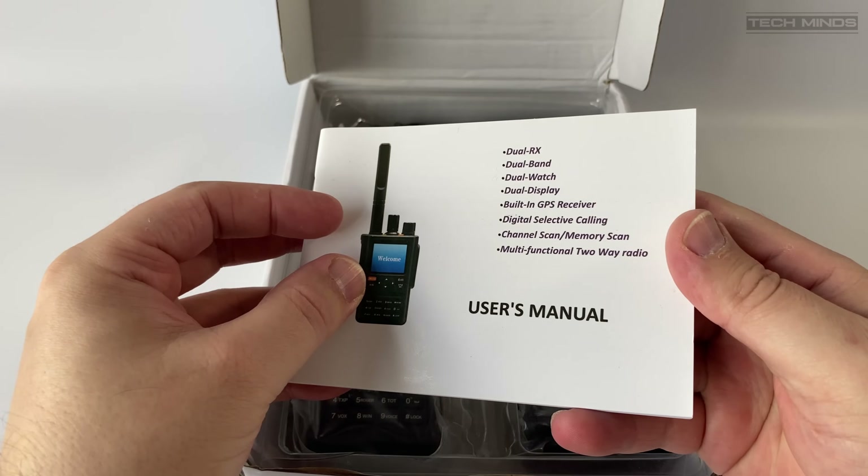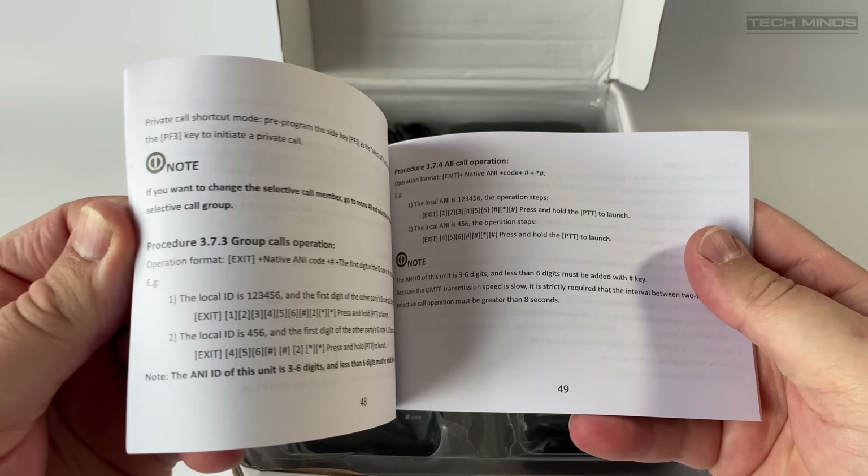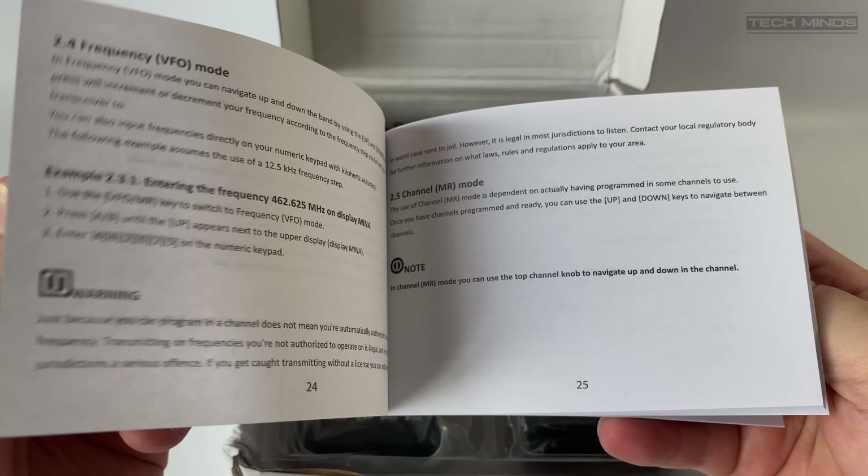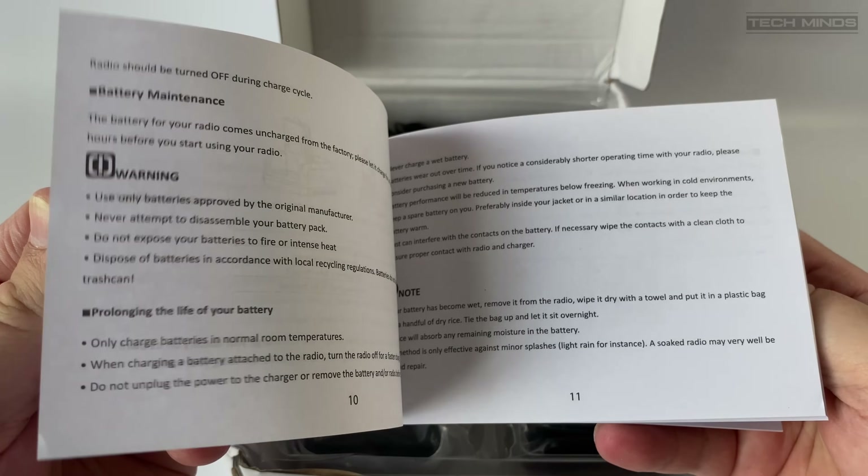Hi and welcome back to another TechMinds video. In this video we'll take a brief look at the Abri ARF8 handheld transceiver. Although this has been around a while, I think it's worth a feature.